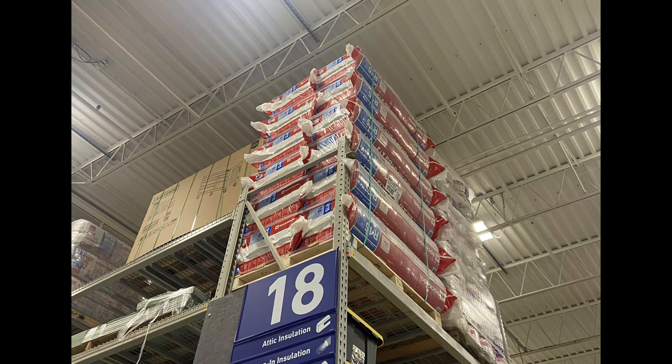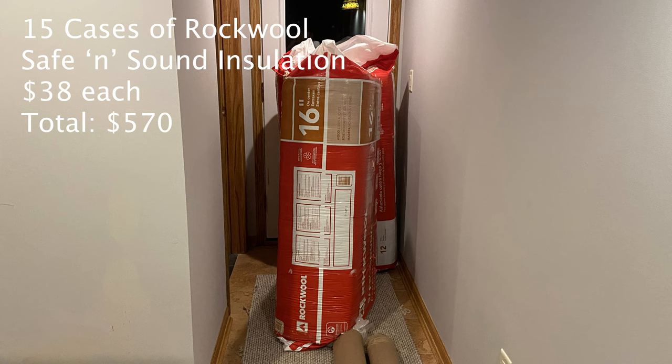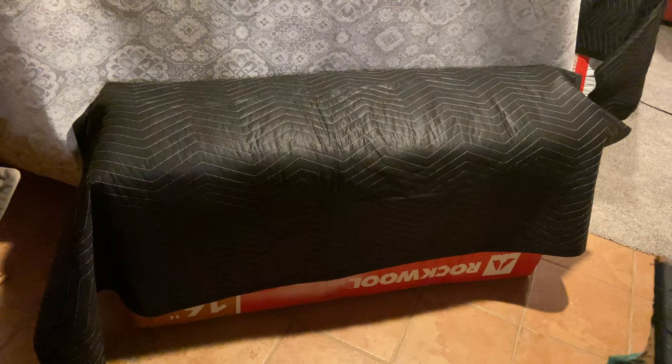For low frequency sound absorption, we got a whole pallet of Rockwool Safe and Sound insulation. Placing Rockwool in every corner soaks up the resonant bass frequencies. We also placed them around the perimeter of the carpet wall and 3 in the corner behind the speakers. We made sure to tape up every little hole in the packaging to ensure we didn't get any fibers anywhere, as well as wrapping them in small, $5 moving blankets.